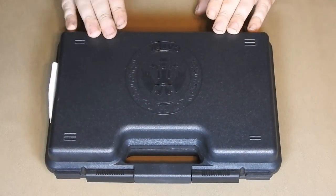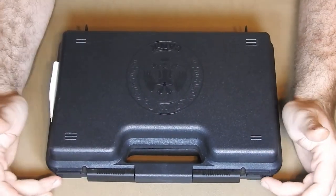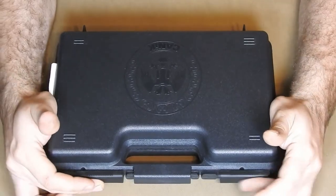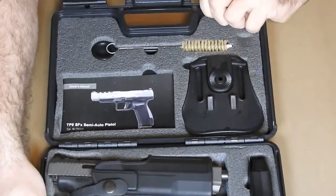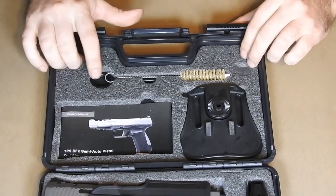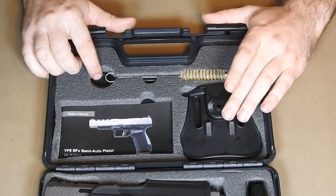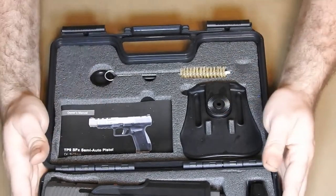Here's the case that the Canik comes in. You can see Canik's logo at the top and two slide locks, each with a hole for a lock. We will slide these to the side and open this up. At the top of this case, which is nicely lined with foam, we see a plastic cleaning rod for a patch, the paddle for the included paddle holster, and the user manual included for this pistol.